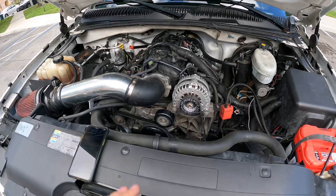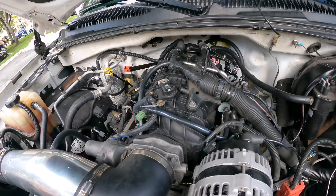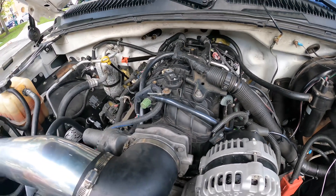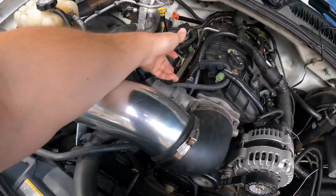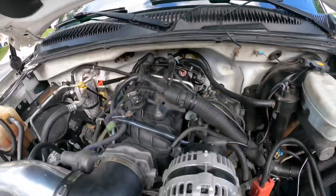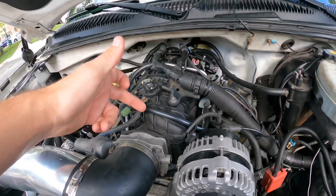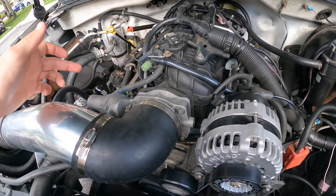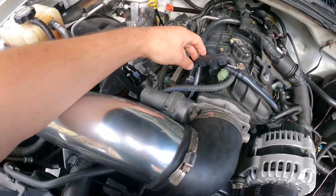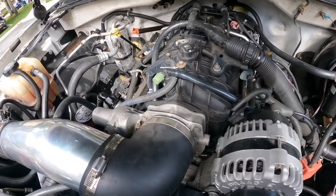We have the Trailblazer SS intake. It's a common intake to buy — really cheap to get and super easy to install. I recommend getting the fuel rails with it because otherwise you have to modify your existing rails or buy aftermarket ones. You'll also need either a different throttle body or an adapter plate. If you get a different throttle body you need an adapter that runs the three-bolt to four-bolt harness, otherwise you're running a three-bolt to four-bolt plate.